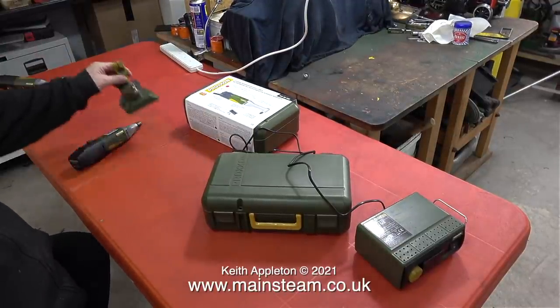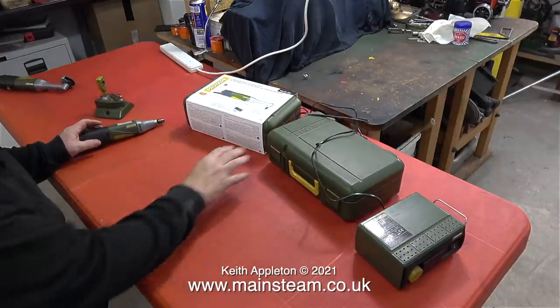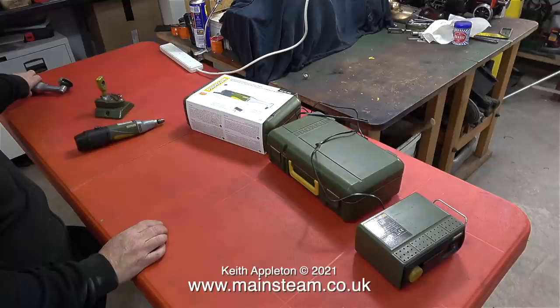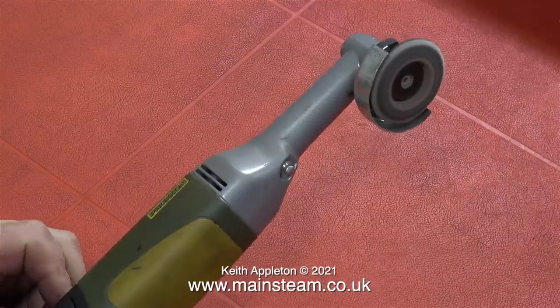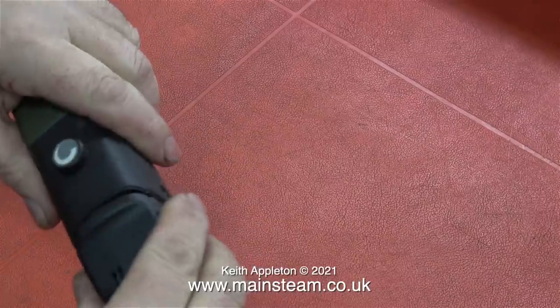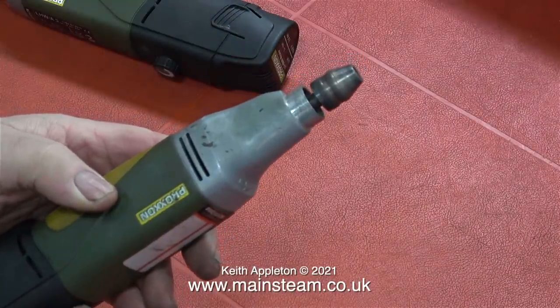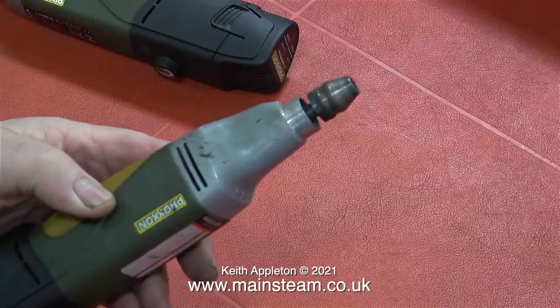I thought this was an ideal time to show you some of the Proxxon tools that I use — I've just bought a new one. And before I start, this is not product placement; every one of these Proxxon motor tools was bought by me with my money from RDG Tools. This is the most excellent angle grinder, powered by a rechargeable battery, which is very convenient. And similarly, this is an electric drill also powered by a rechargeable battery.